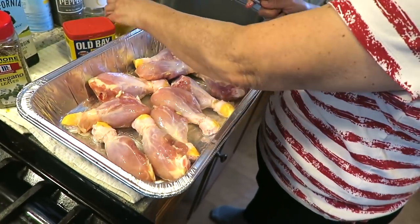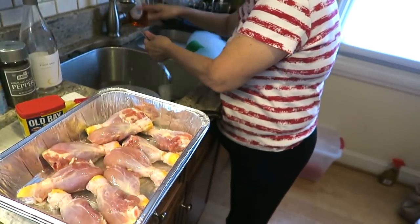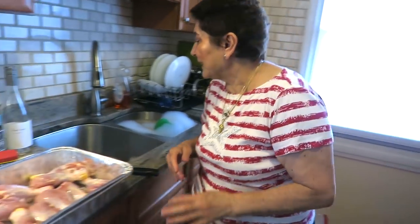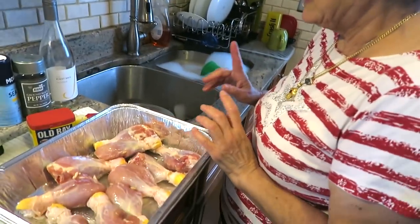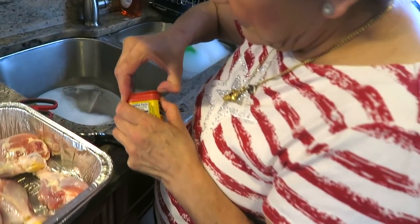Always season your food - meat - before you cook it. Never just put it on after like a garnish. That was my mistake for a long time. I would make rice or bell peppers and put seasoning on afterwards, so it's like a coating of dust on your food.